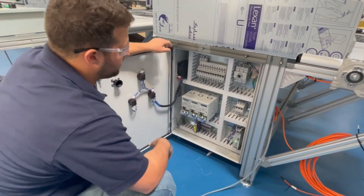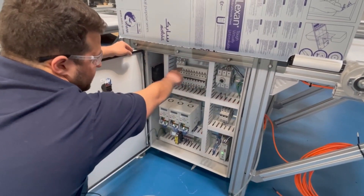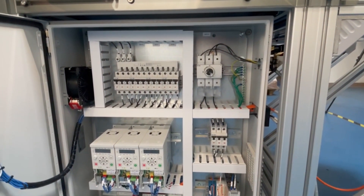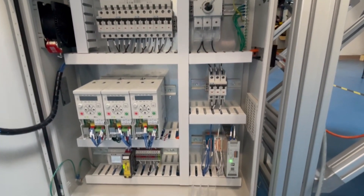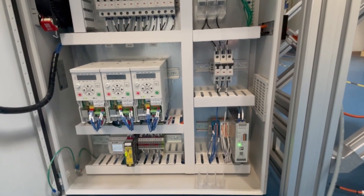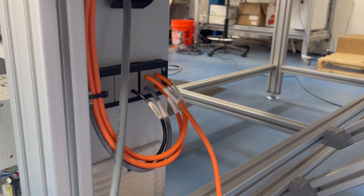Starting with the power input we have an Eaton disconnect switch going to some Eaton breakers, following up here to a bus bar with more Eaton breakers, and then we have our Eaton DM1 VFDs. We also have an Eaton EZE PLC with a Schmerzel safety relay, some Phoenix Contact terminal blocks, and a Phoenix Contact power supply. On the outside here we have an Icotec cable gland as well.